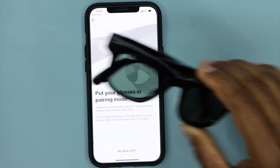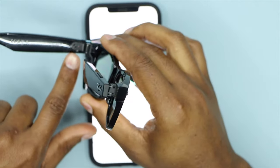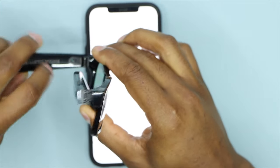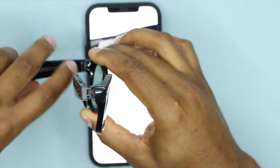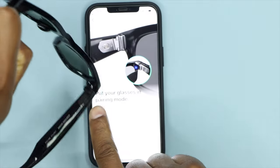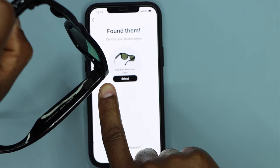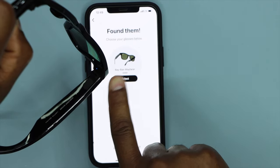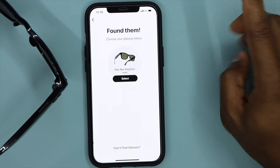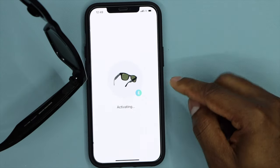Now we have to put the glasses in pairing mode. Find the button on the left side of your glasses, turn on the glasses, then push that button all the way up and hold it for five seconds until you see a blue light flashing on the side. Once the blue light is flashing, the glasses are in pairing mode. Your phone will automatically find your glasses — select them and click on "Select".